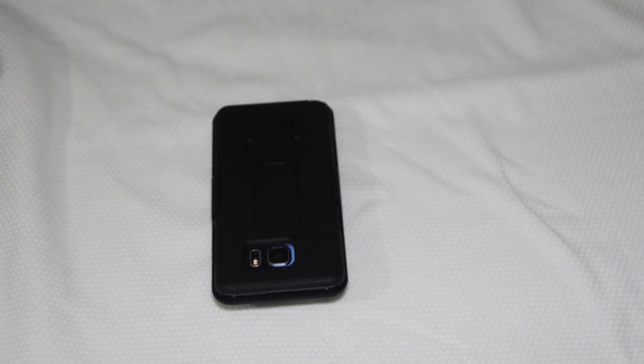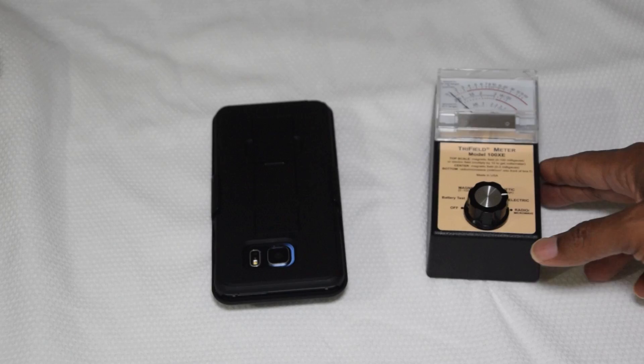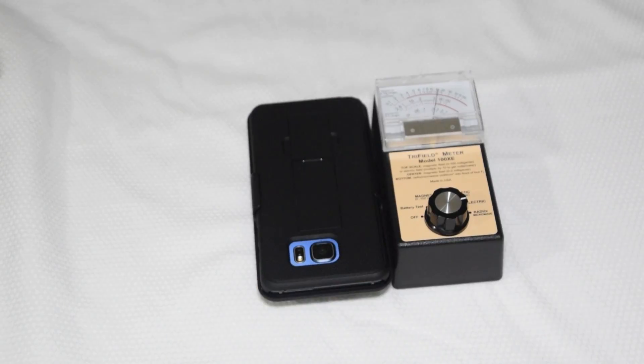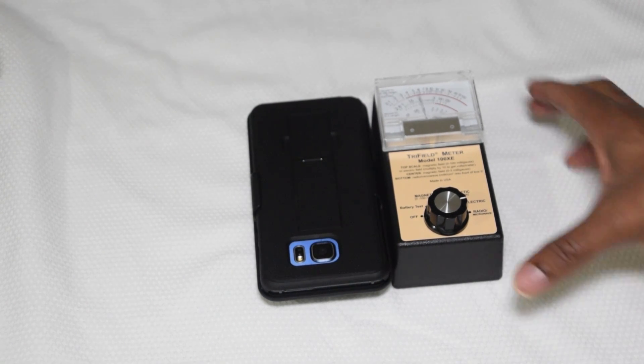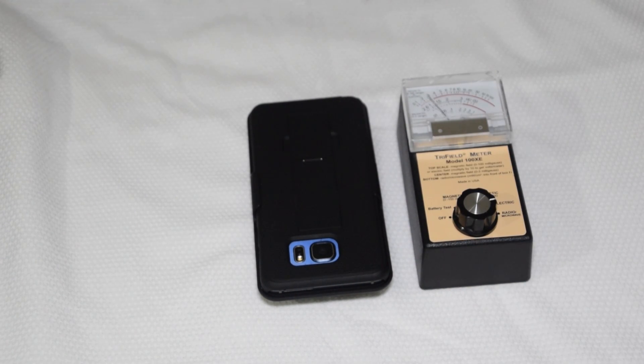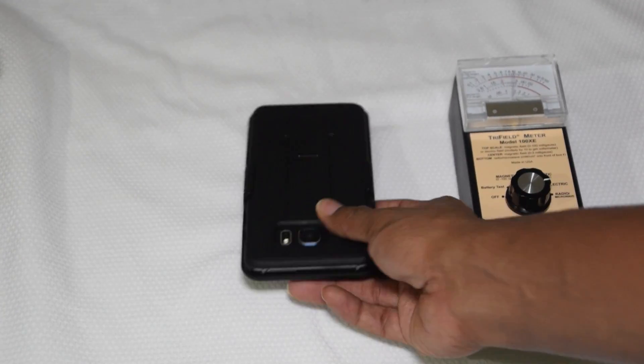Hey YouTube, this is KJ once again. This is not a review but a do-it-yourself radiation blocker if you're looking to save tons of money. As you saw in my previous videos, I tried a couple of phone cases and a few radiation blocking things, and I came to a verdict that pretty much none of them will block radiation 100% even though they claim to.